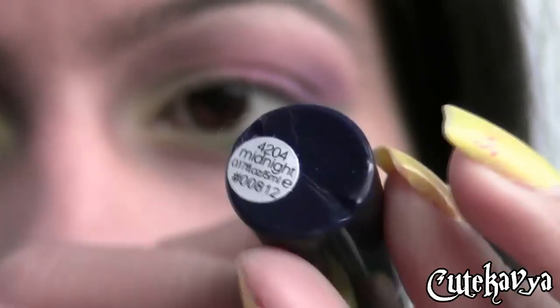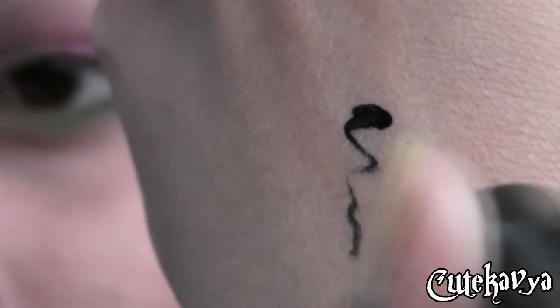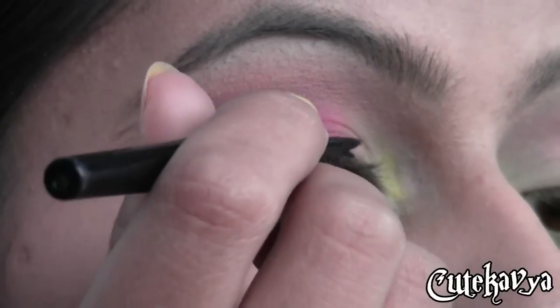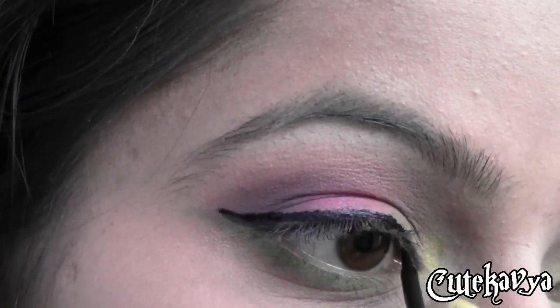Now I am using this e.l.f. liquid liner in color midnight. It really looks black in this video but in actual it is a navy blue, kinda inky blue. Lining my eyes really close to the lash line and bringing it out a bit.